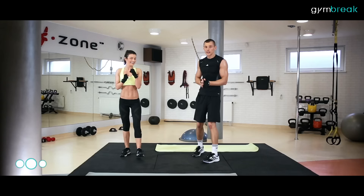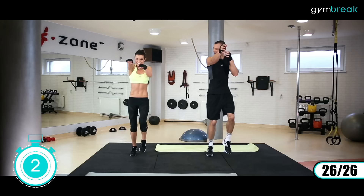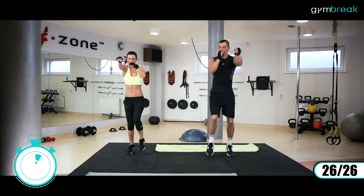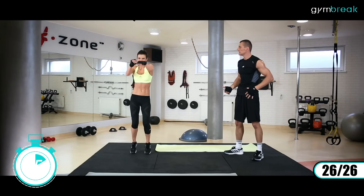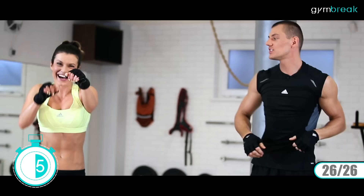I ostatnie ćwiczenie dla profesjonalnych bokserów: boksowanie przed siebie. Szybko pracujemy na stopach, miękko. Zaczynamy: jak najszybciej, jeszcze wytrzymamy. Super, ale szybko. Come on, come on! Mocno, mocno, mocno – końcówka. Dziesięć sekund jeszcze. Come on, come on, jeszcze chwilę.